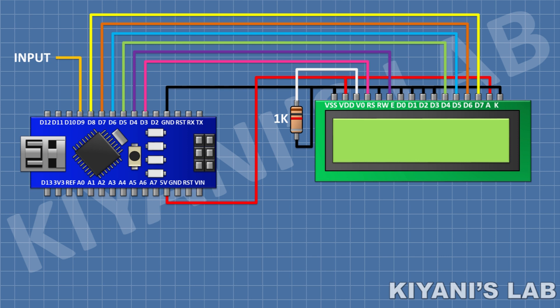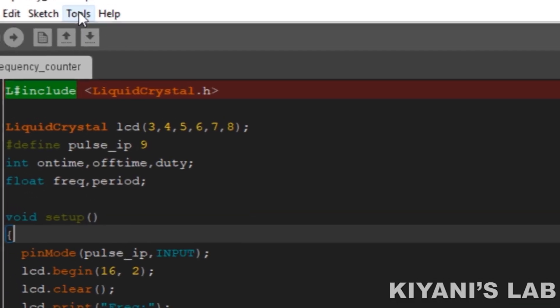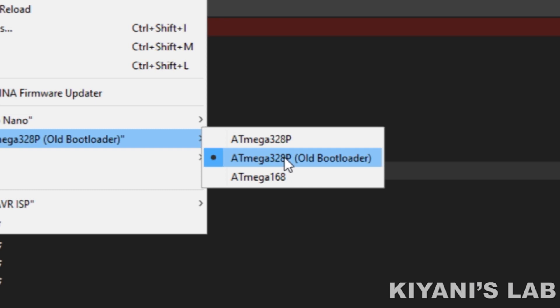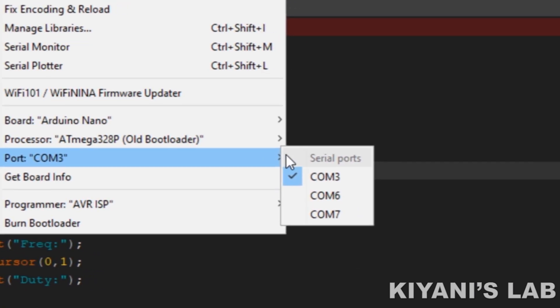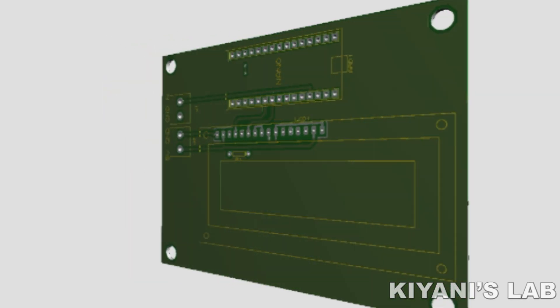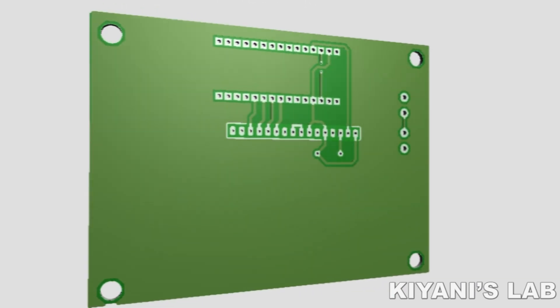We have done all the connections. Let's upload the code to Arduino and test the project. I've also made a PCB layout for the project and generated its Gerber files. You can find the link for the Gerber files in the description below.